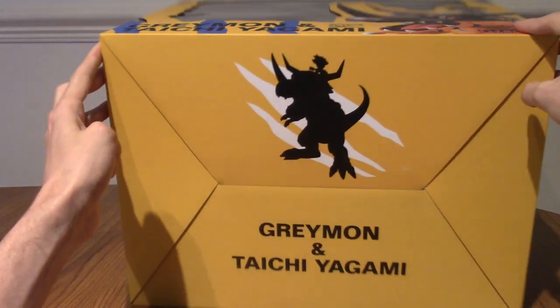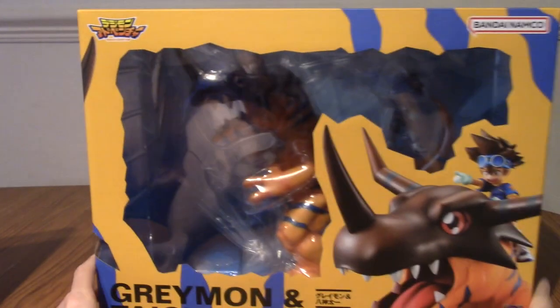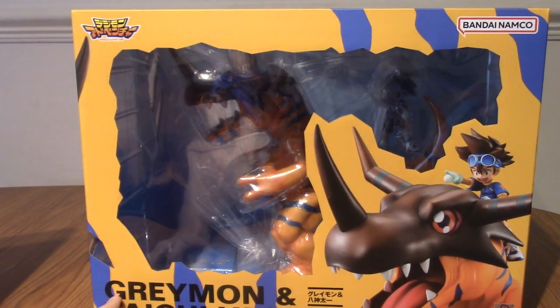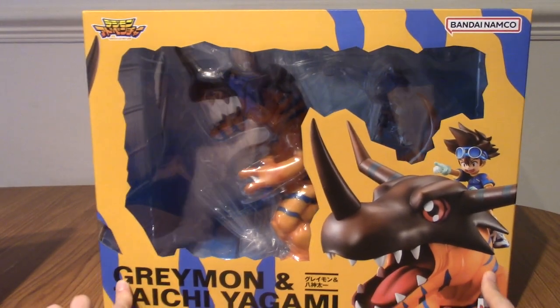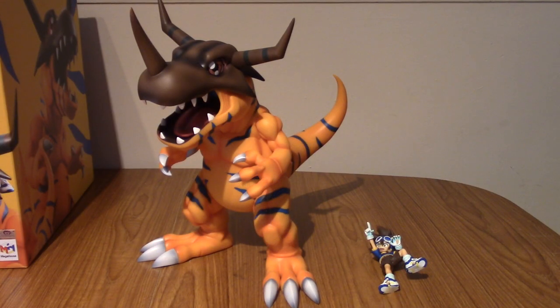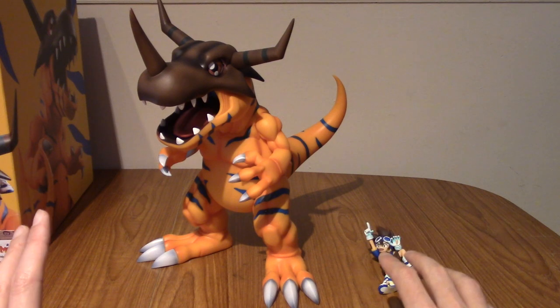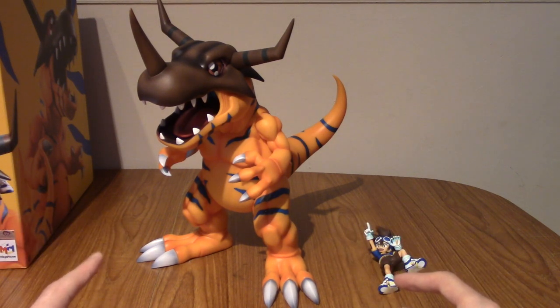There you go — you've got the silhouette underneath and it says the name. Cool. I'm going to go cut open the plastic now. All right, I am back. That actually took a while to unpack because he was very well wrapped, understandably. I thought I'd show you what's in it before I assemble everything.